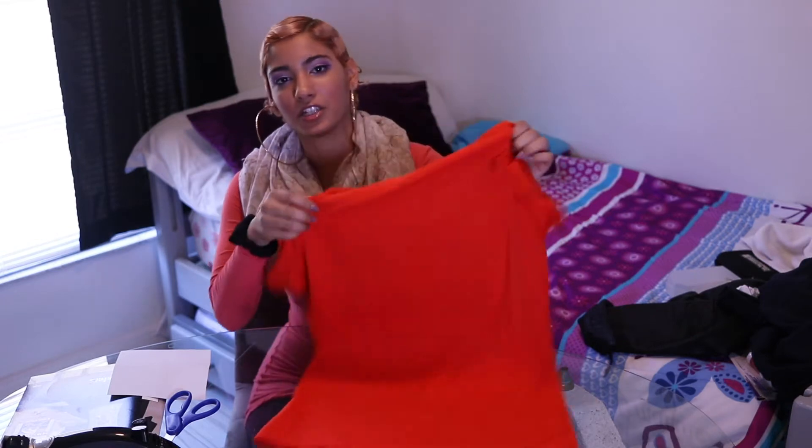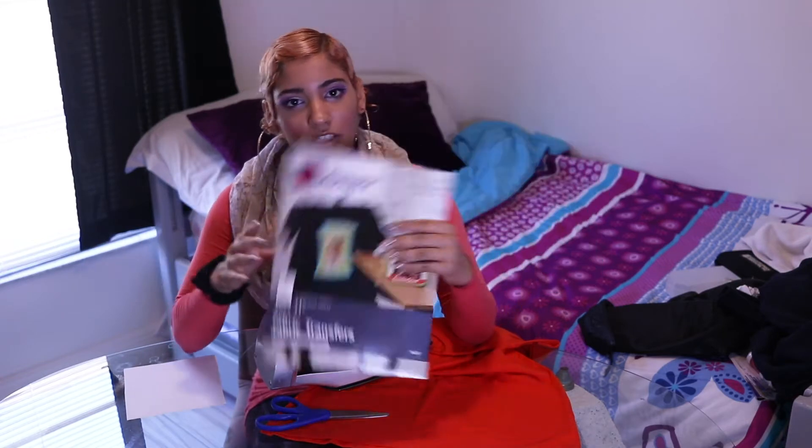This is a regular t-shirt that I got from Dollar Tree. We're gonna be using an iron, scissors, and some transfer paper that you can get from Walmart for seven to nine dollars. We're also gonna be using a towel to put directly on our graphic to protect it from the heat.